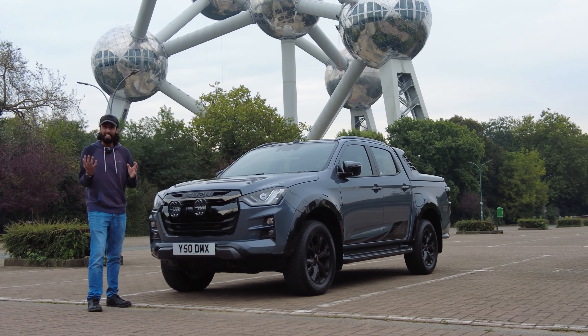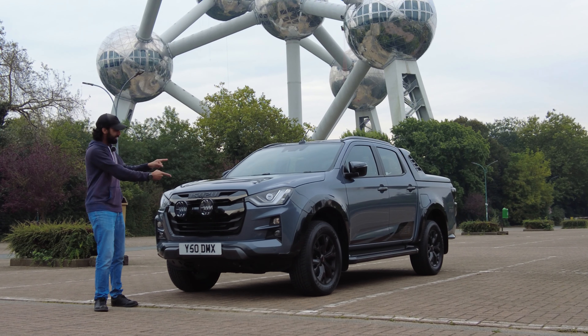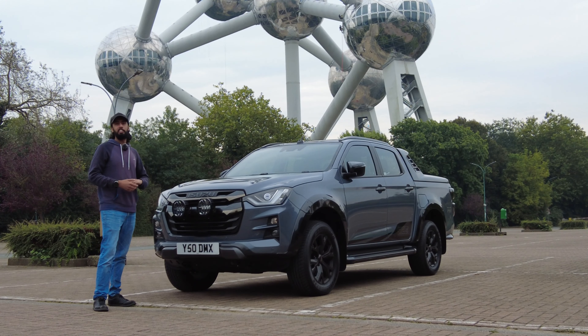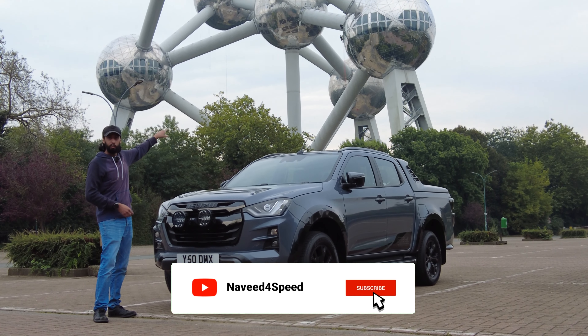Hello and welcome to Naveed for Speed. In today's video I am bringing you the limited edition Isuzu D-Max Steel Edition. I bought it here in Brussels for a specific reason, and that's because that thing right behind me is the Atomium.